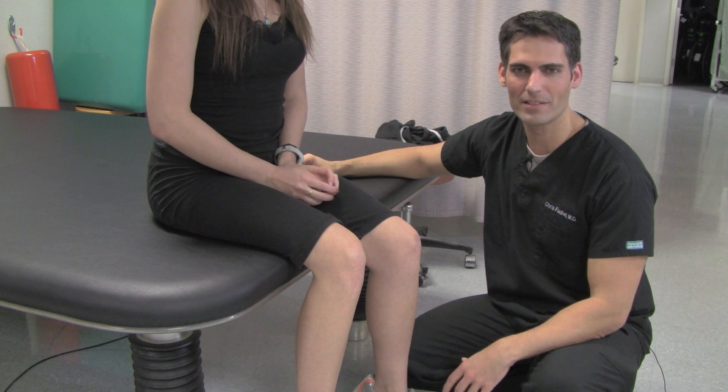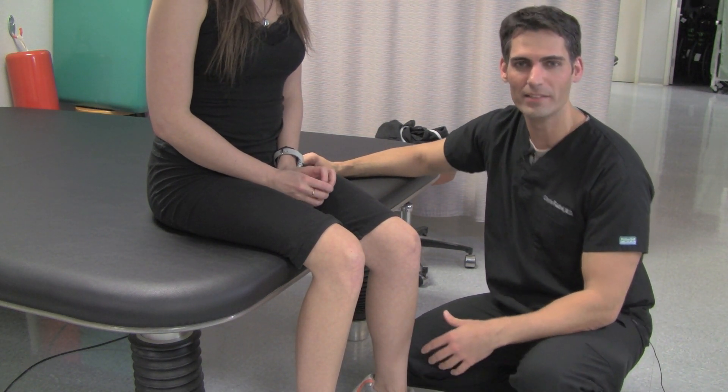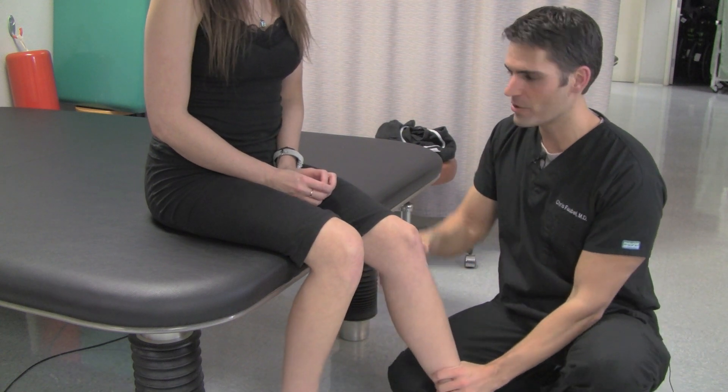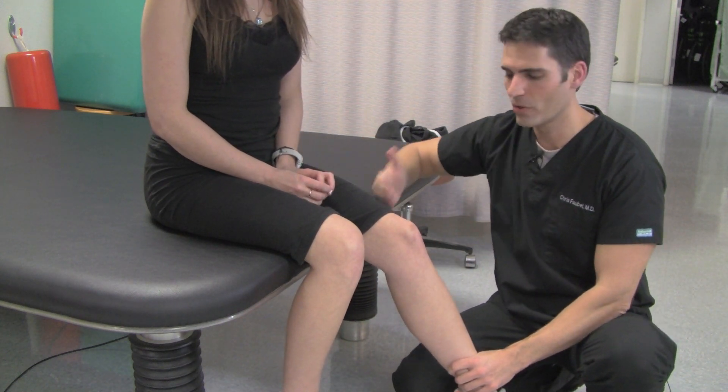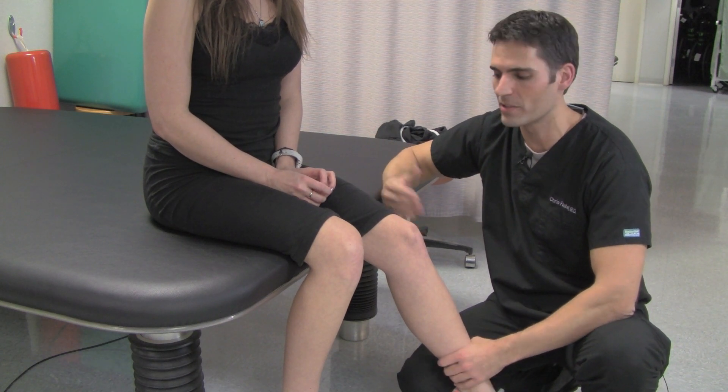This next test we'll do is called Lachman's. This is a great test for testing the anterior cruciate ligament of the knee. You can either do this lying down or seated at the side of the table. I find it a little bit easier and more convenient to do at the side of the table.